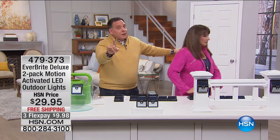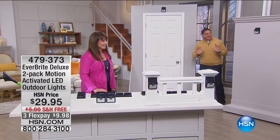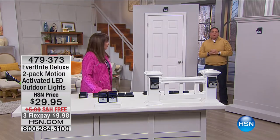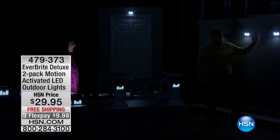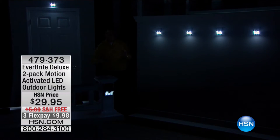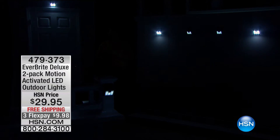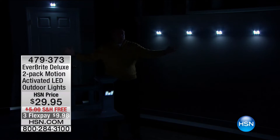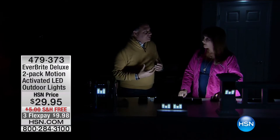Watch the dim mode demonstration — lights go to 10% when there's no movement, then boom to full power when Lou moves. The lights stick to stucco, wood, and metal — even on uneven surfaces. It's a great solution for staircases where there's no power running inside a railing. When Lou walks down the wall, all the lights come on, really super bright from his motion. Standing still for about 20-25 seconds, they go back to dim mode — that's how they save power all night long.